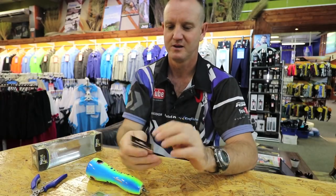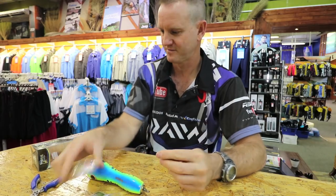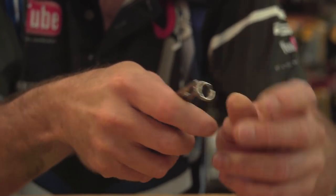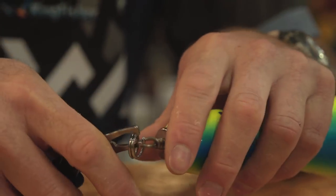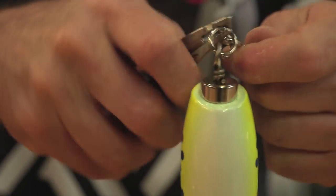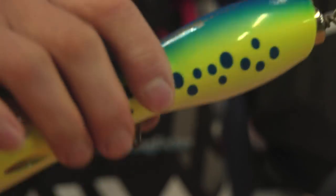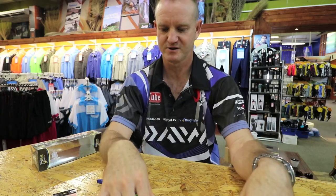So basically what you're going to do, I'll show you how to rig one. Take our faithful Kingfisher split rings and split ring pliers, open it up like so, on and twist — there's a split ring. We just put it on a surface so you can actually manhandle it a bit. So it sits like that, and the next one is exactly the same — grab another split ring.